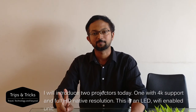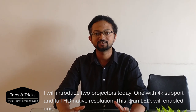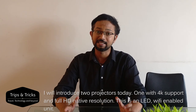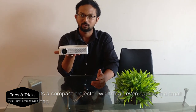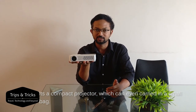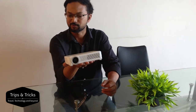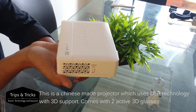We have two projectors. One supports 4K resolution, and the other is a 1080 Full HD native resolution 3D Wi-Fi LED projector. This is a very compact projector. It's a Sahara brand, a Chinese brand.